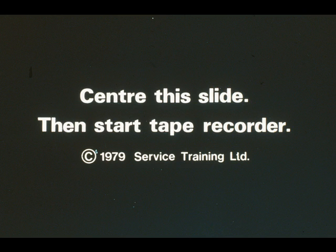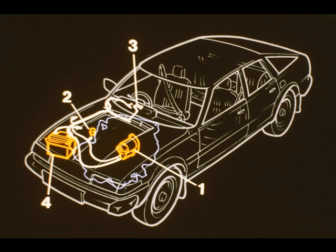Now let's have a look at the starter circuit. It comprises a pre-engaged starter motor 1, a relay 2, the ignition switch 3, and the battery 4.